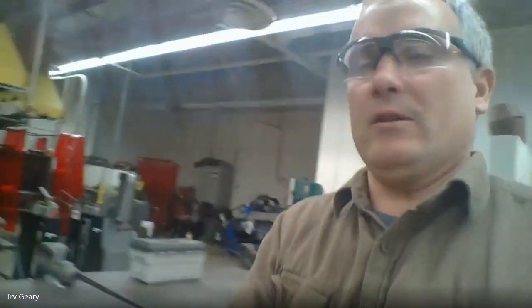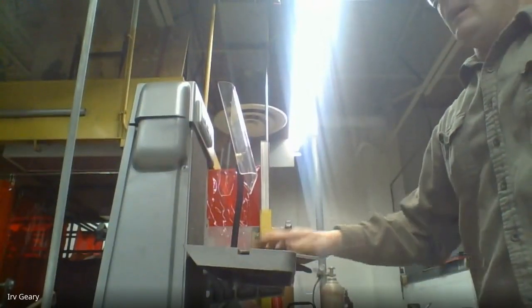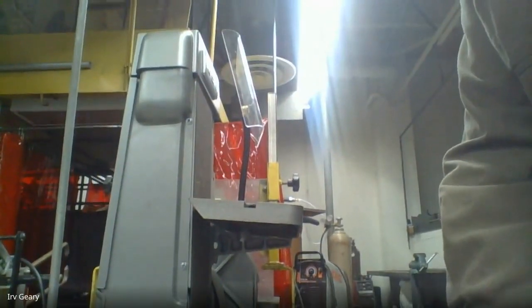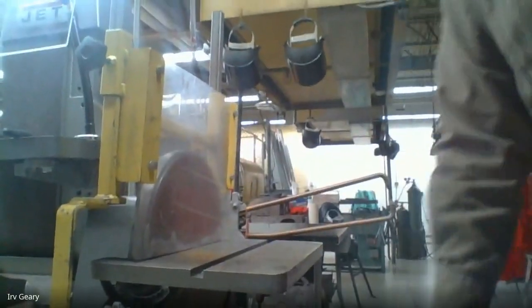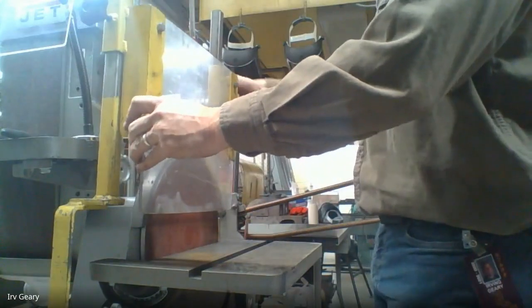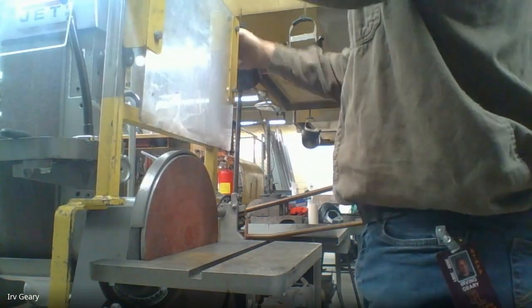Now we're going to go over to the belt disc sander. If we are doing a butt weld or a lap weld, we want to create a really nice tight joint. The disc sander has a shield we can put up, and the disc sander is a little bit taller. If I'm going to do a butt weld, I want to make sure I have a nice flat edge on my metal that butts up against another nice flat edge.